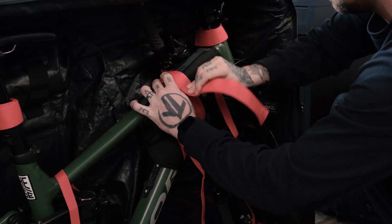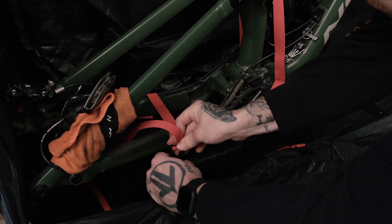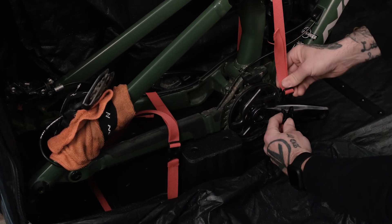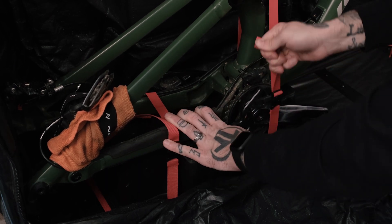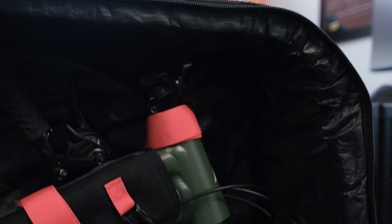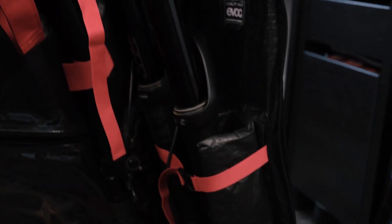Next up is loosening the stem bolts and carefully removing the handlebars. We're now ready to place the frame in the EVOC travel bag, ensuring it's centered and secure. The standout feature of the EVOC travel bag is its robust padding and securing clips, which guarantees your bike remains securely in place, minimizing the risk of any potential damage. If your bag lacks sufficient protection, feel free to wrap the frame with bubble wrap or foam padding to prevent scratches and dings.